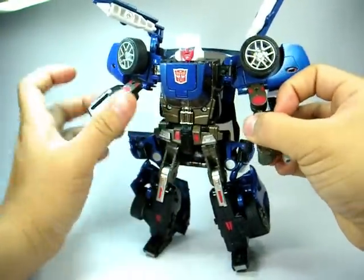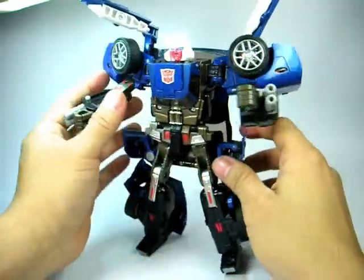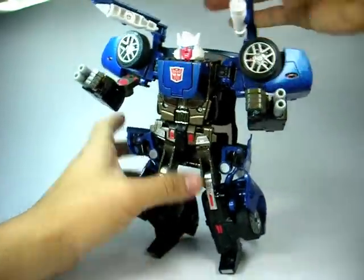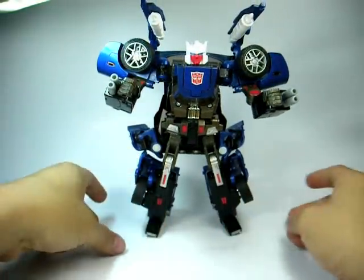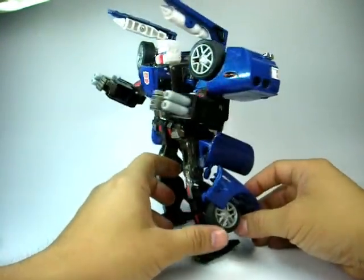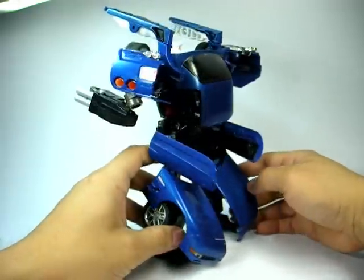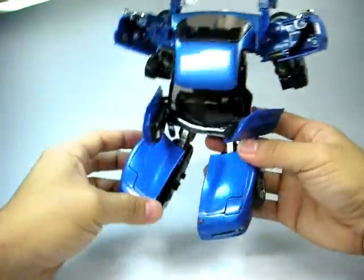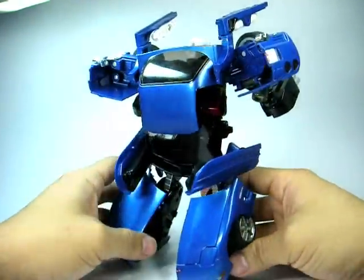A few gimmicks: he has twin cannons on his forearms, which is rather good. And that's about it on Autobot Trax. I like this figure. The paint scheme is a metallic sheen electric blue — it's not too glaring but it's not plain blue. You can see the light really catches on the surface of the paint, which is really good.